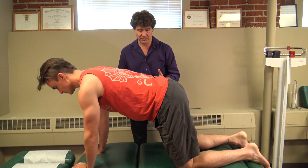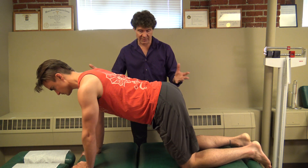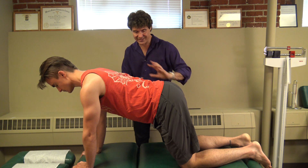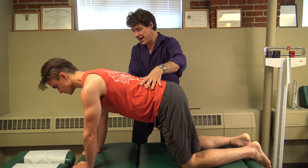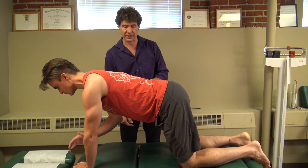You're going to be on the floor or on a bench in the quadruped position — hands and knees — keeping a nice neutral spine through here. Then you're just going to lift one hand and slowly tap your shoulder.